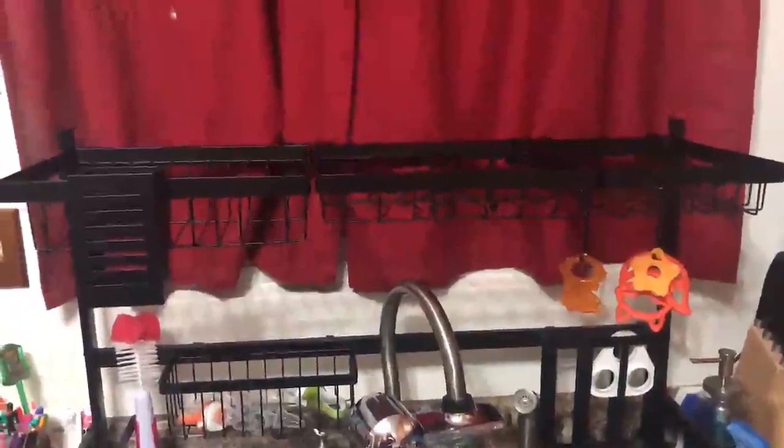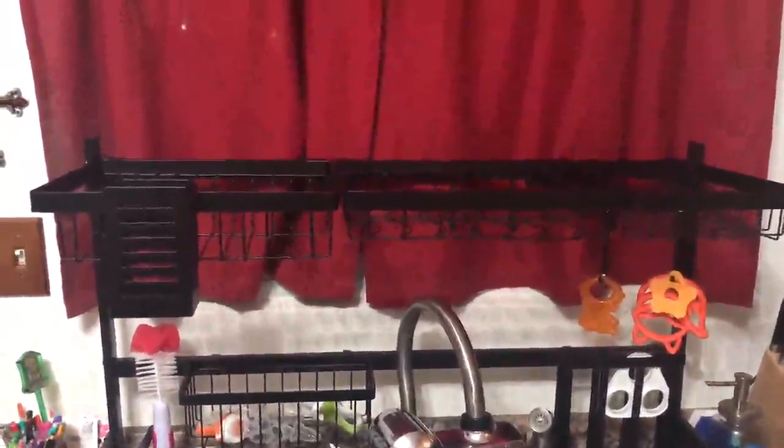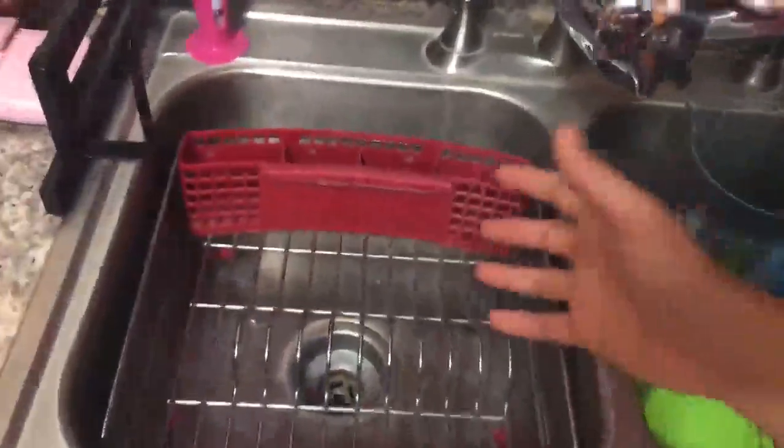My wife was against it at first and she's used it for the last two or three days now and she loves it, absolutely loves it. It holds a lot and it saves so much space. I'm gonna get to throw this out and have two sinks again.